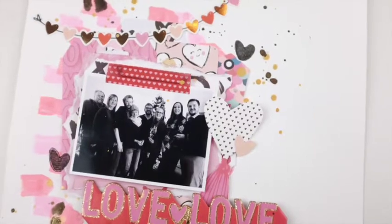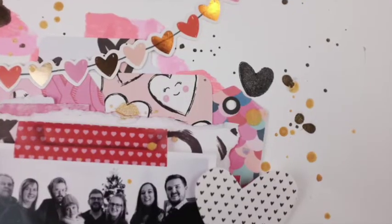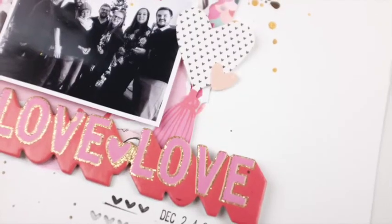I put the date at the bottom, and that's all! I hope you enjoyed this — I had a lot of fun making it and using these awesome collections. I hope you have a great day, thanks for watching, bye bye!